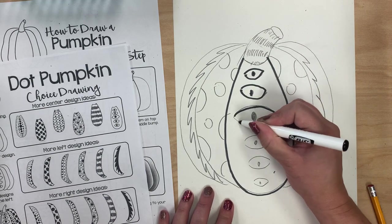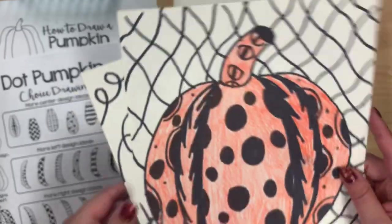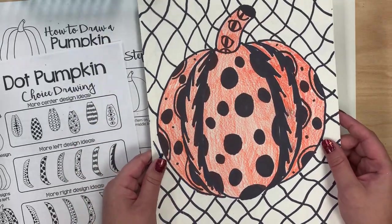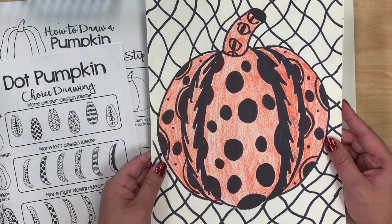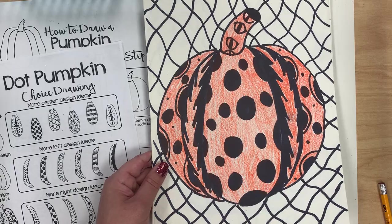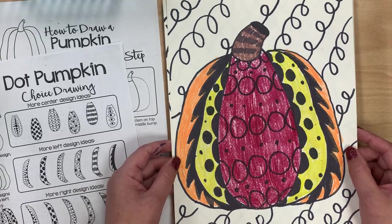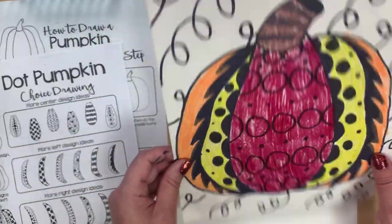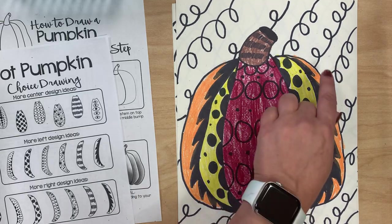That's going to take me a little bit of time, so I'm going to go ahead and show you a finished one I've already done. You can see I traced over everything with black sharpie or black marker, and colored it in with a crayon. I also had extra time, so I added a line design in the background. You can also use multiple colors if you don't want it to be just one color — I added a different type of line design in the background of this one. However you want to finish off your pumpkin, that's up to you, but if you have time, definitely add a background.